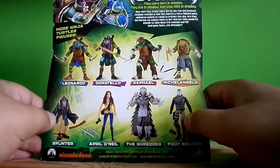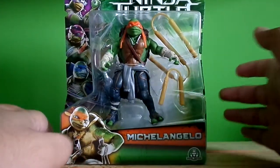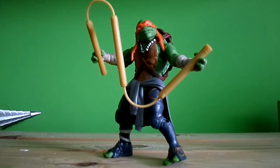You can get those other figures too. Let's crack this thing open and see what we get. Okay guys, I finally took off the packaging and this is how Michelangelo looks.